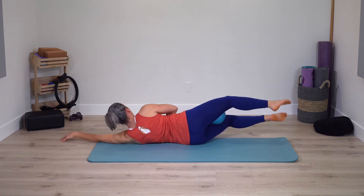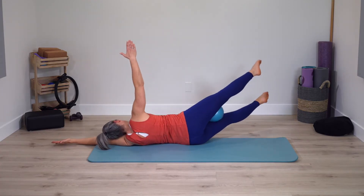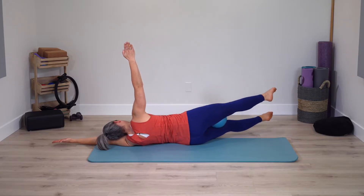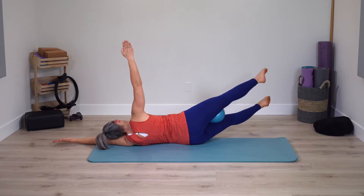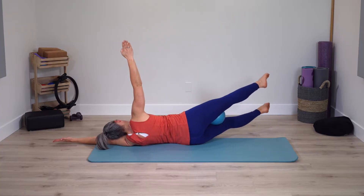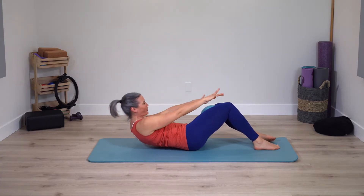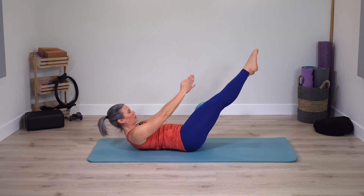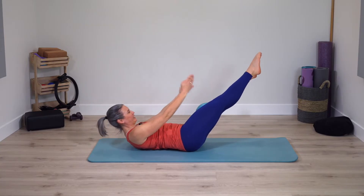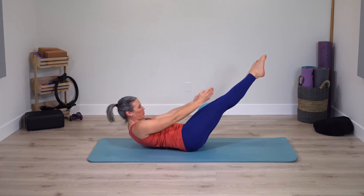For now, leg on opposite side. Extend legs, up and down with legs. Option — free arm to ceiling. Pause, bend through the knees, roll back just slightly, arms reach. A little curl. Feet stay down or extend legs, same curl. Just two more — two, one.